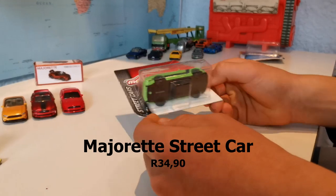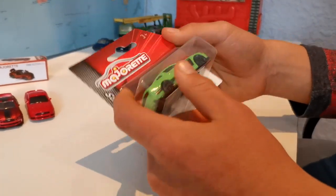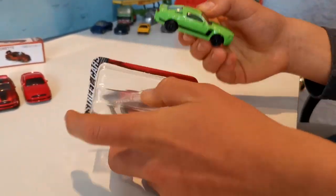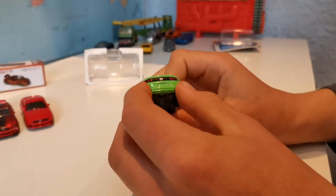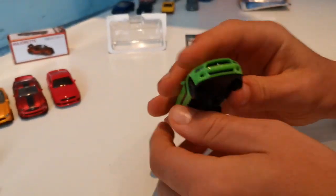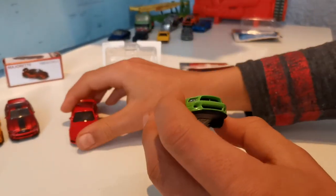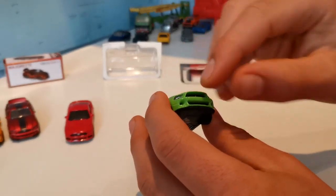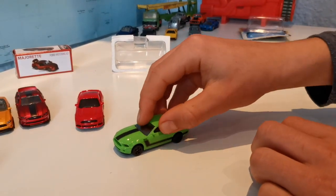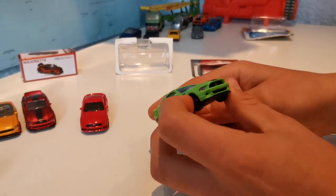Here we have the Majorette, which is 5 Rand more than the Maisto. Its box feels really firm and it does feel quite nice. Wow, it's pretty heavy. It has some nice taillights at the back — looks really nice. The front lights look better too because they actually have little plastic parts in them. It has a badge as well, and this one has suspension. Drives nicely, it also has some side mirrors and I love the color.